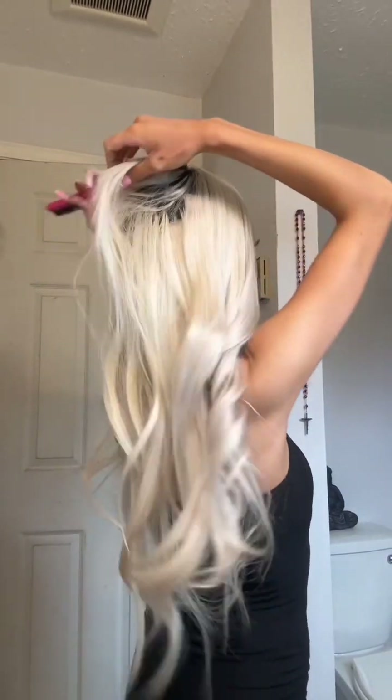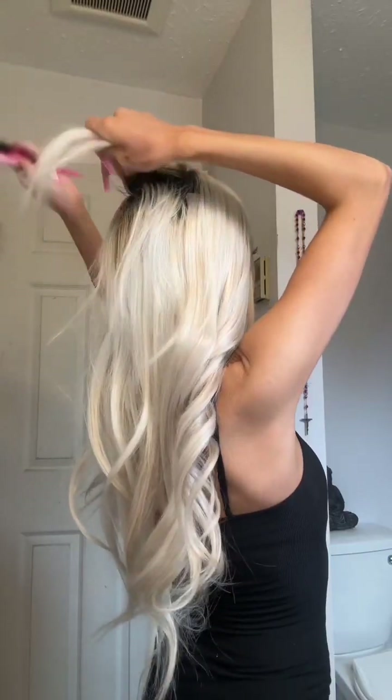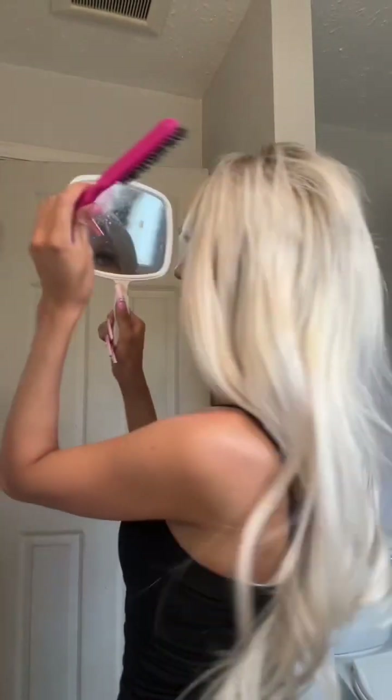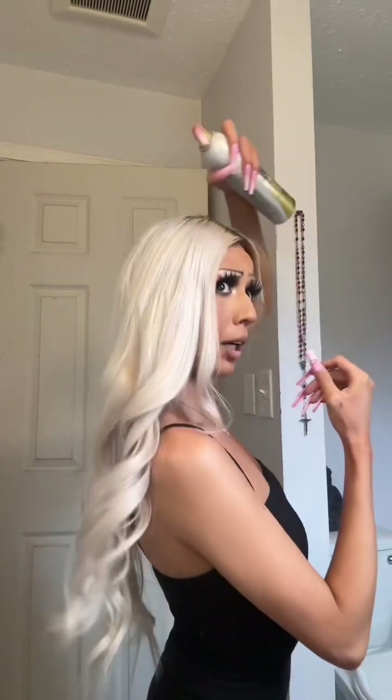I'm gonna go ahead and tease the back of my hair. I'm gonna take some hairspray and just spray the top of my hair.